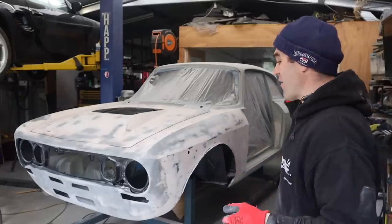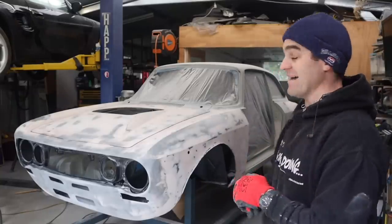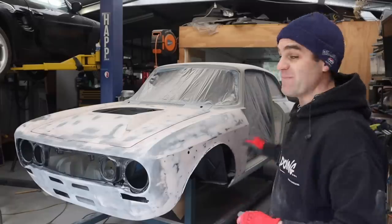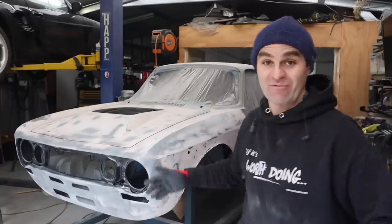Hey guys, welcome back to the Alfa Ferrari and the seemingly never-ending bodywork. This week hopefully we can put the doors back on and, fingers crossed, get all of the bog work done.